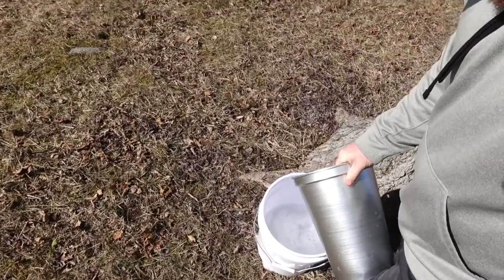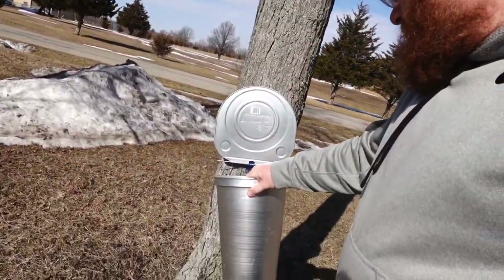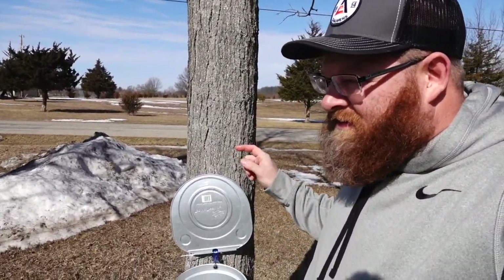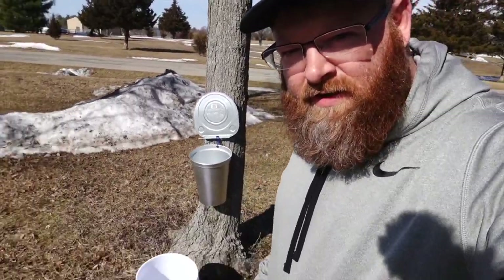...and dump it into a five-gallon bucket. The cool thing about the buckets — I hope you can hear it — I get all three of them done. I just kind of enjoy how fast that's going, just collecting sap, baby! Collecting sap. I like to dump into a five-gallon bucket.